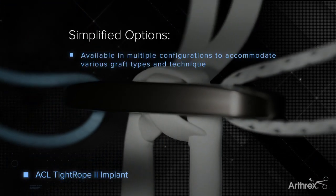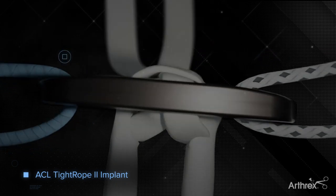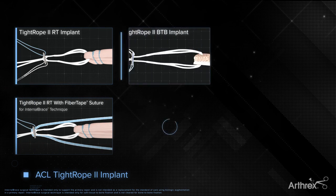Tightrope II implants are available in RT and BTB configurations, preloaded with an additional flipping suture or with an included internal brace implant.